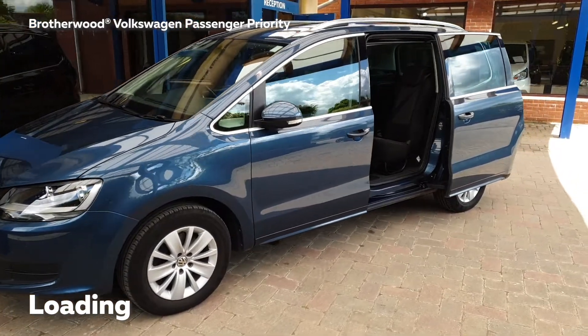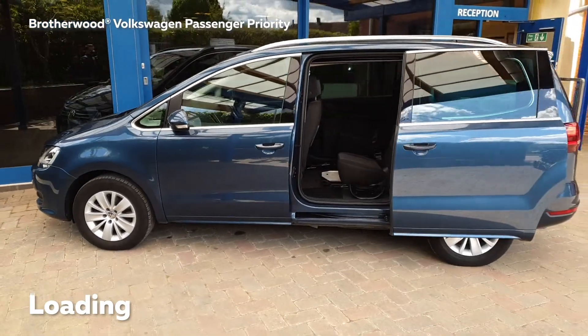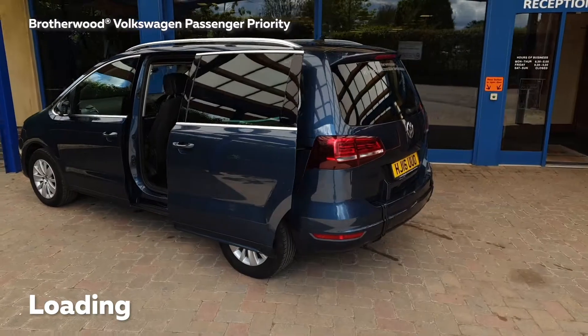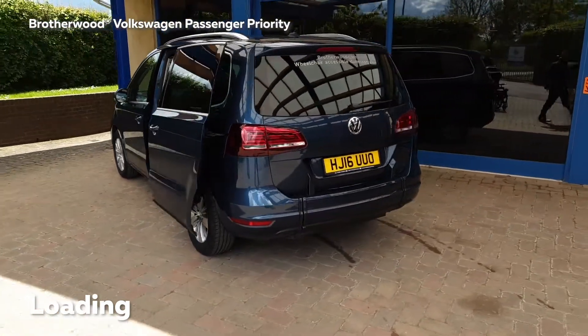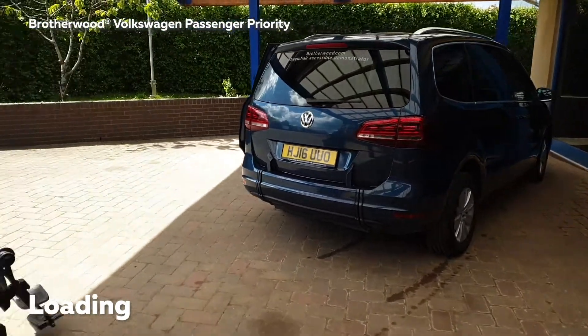Welcome to the loading instructions for the Volkswagen Chiran with the Brotherwood Passenger Priority Conversion. Before starting this procedure, please ensure the vehicle is parked on a level surface with the handbrake on and the keys out of the ignition. Ideally ensure that you have around 3 metres of space behind the vehicle.